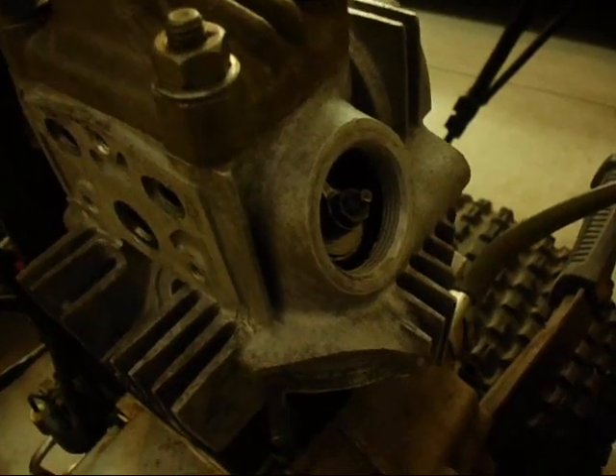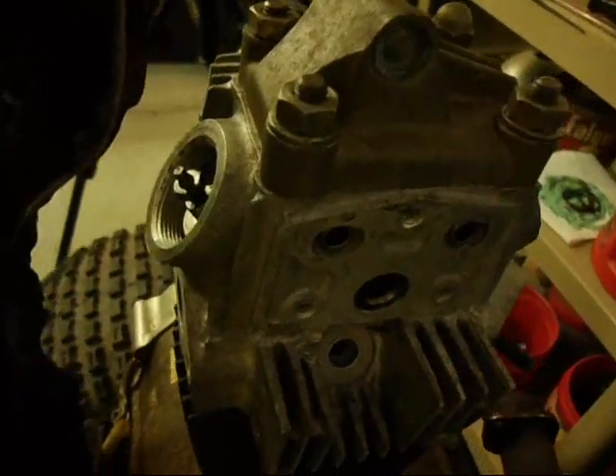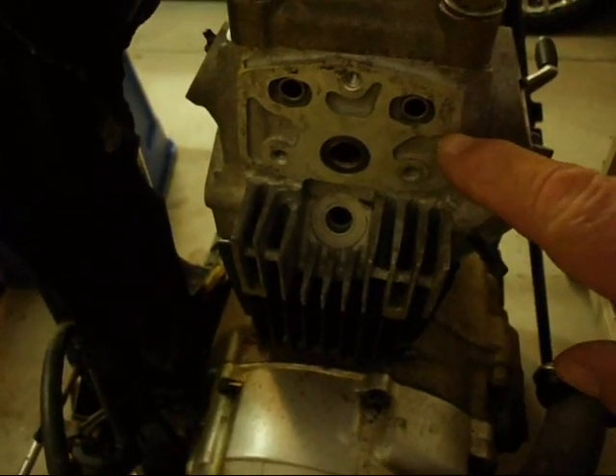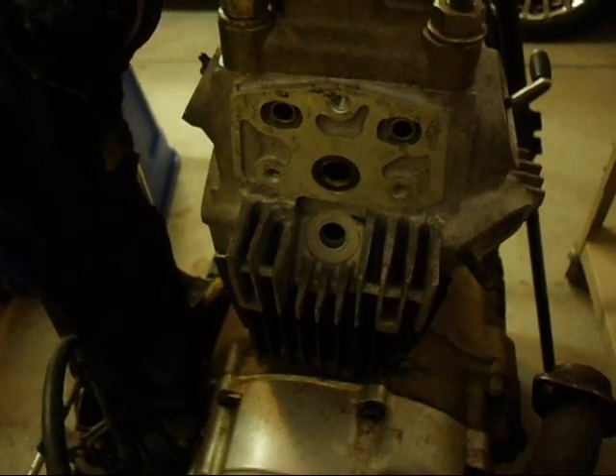This is the exhaust valve. You're going to do the same thing on the other end of the engine for the intake valve. And we can put this cover back on now too — put a new gasket in the cover because we won't need to have access to this part anymore.